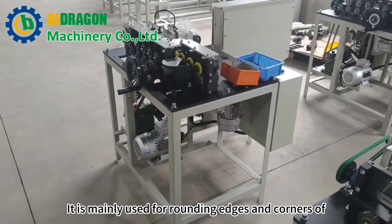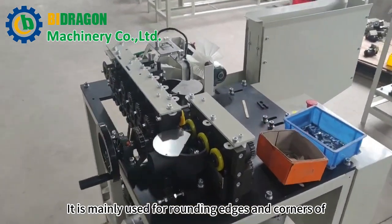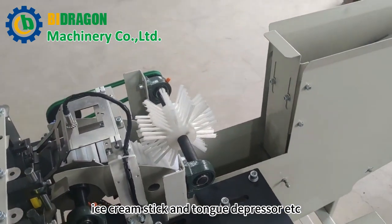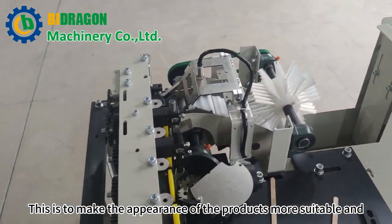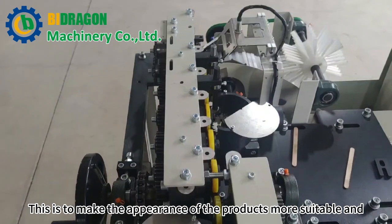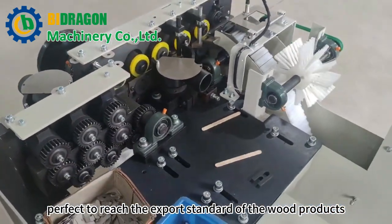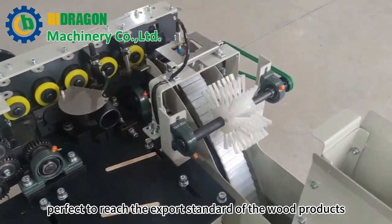It is mainly used for rounding edges and corners of ice cream sticks and tongue depressors, etc. This is to make the appearance of the products more suitable and perfect, to reach the export standard of wood products.